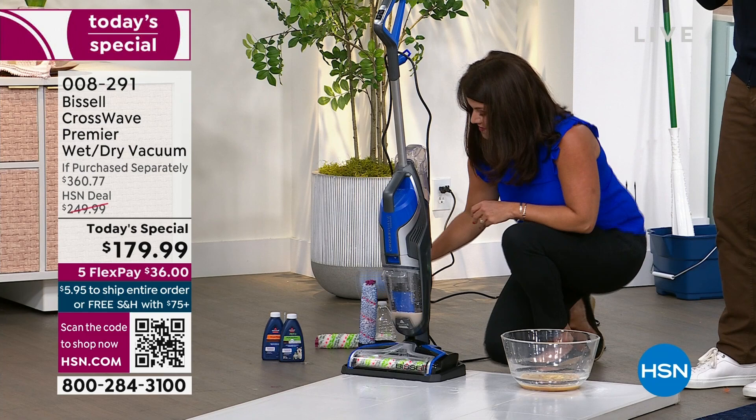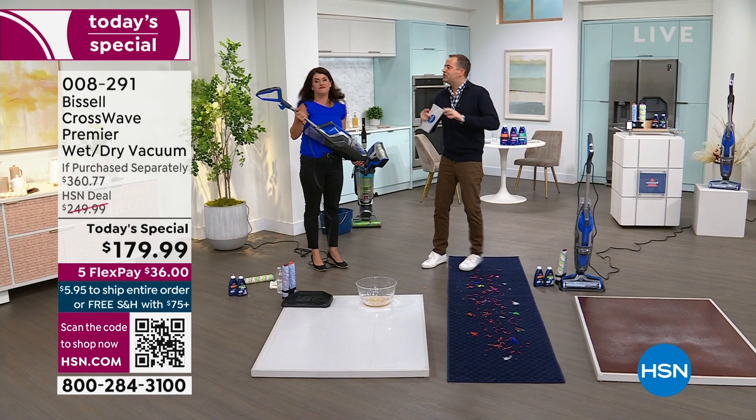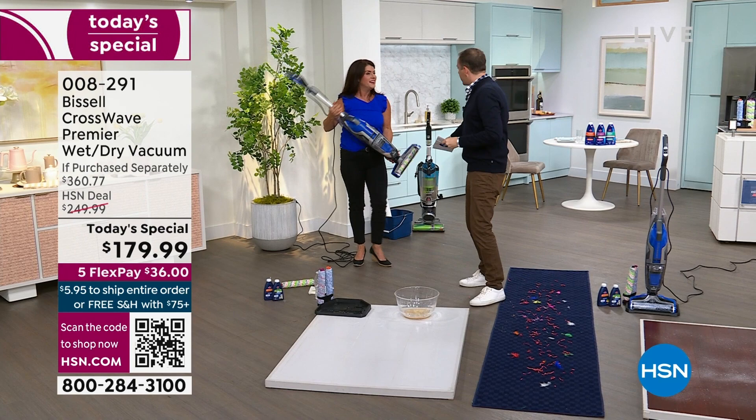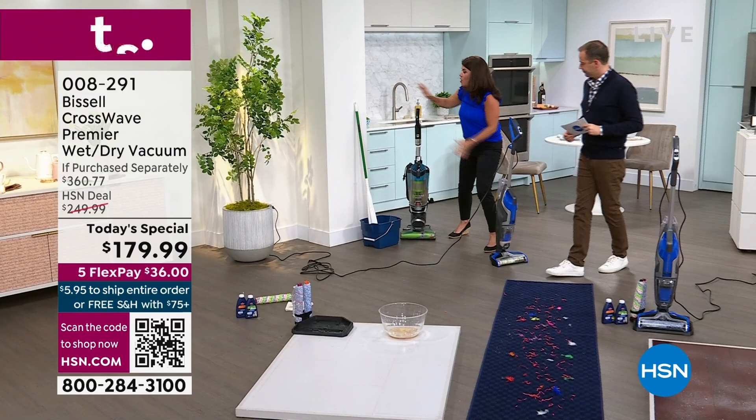Doing this job, you see so many things, so many products, so many innovations. This is the one floor care item that changed everything — there's nothing like it. The most popular, the biggest seller. When people see these demonstrations, they go wild for it, because it makes sense. We don't want the mop and bucket, we don't want the broom, we don't want the extra steps.